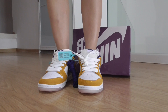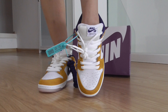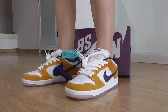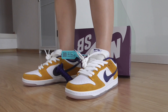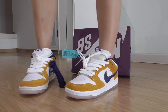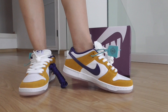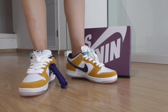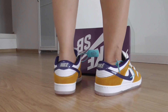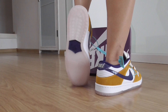This is the front look. Shirt on. This is the side look. The inner side look. And here the heel look. Also the bottom.